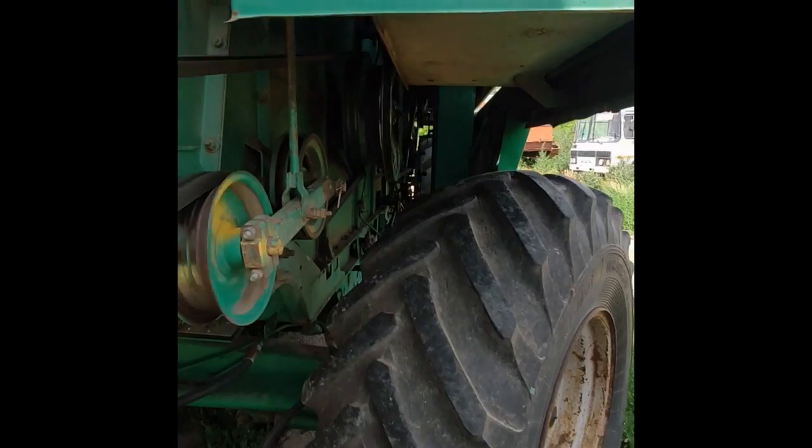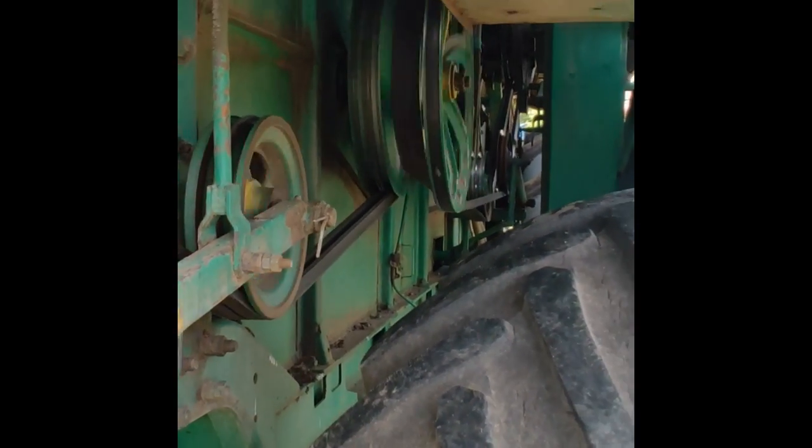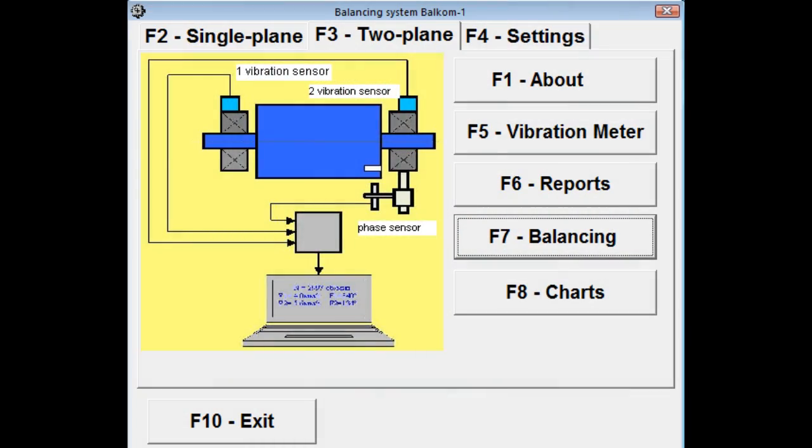Check the idler pulleys. Remove the belts and check the bearings for backlash; replace the bearings if necessary. Rollers that are at or near the same RPM as the shredder can be a source of interference when measuring vibration levels.